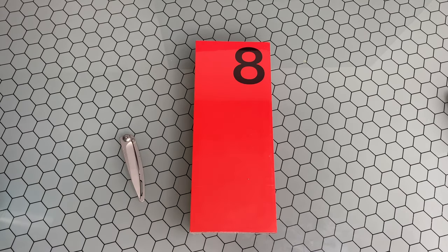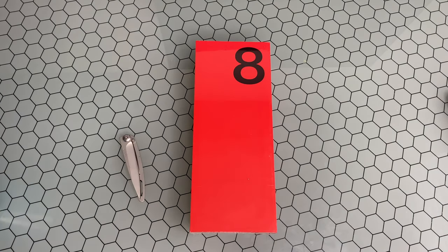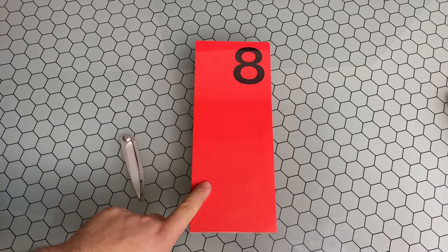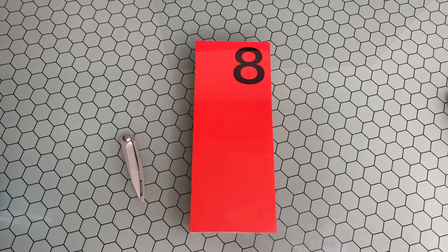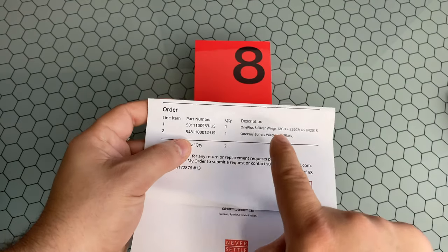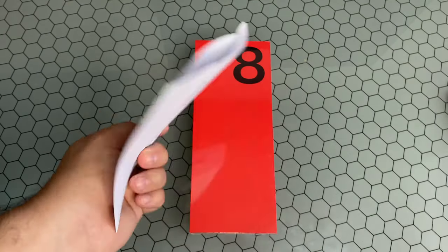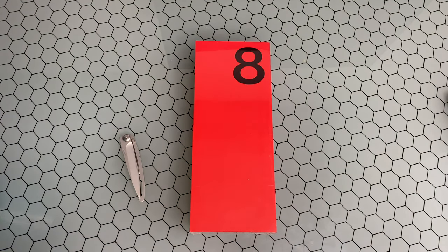It comes in three different colors: that awesome Glacial Green, Interstellar Glow — which is unique to just the OnePlus 8 — and the Onyx Black. I did get the Interstellar Glow because I thought that was a pretty neat color, as I did have the Glacial Green come in for the OnePlus 8 Pro. One cool thing of note: if you look at the shipping sheet, it actually says Silver Wings is the color variant. Something different — I don't know why it's calling it that, but just a random side note there.